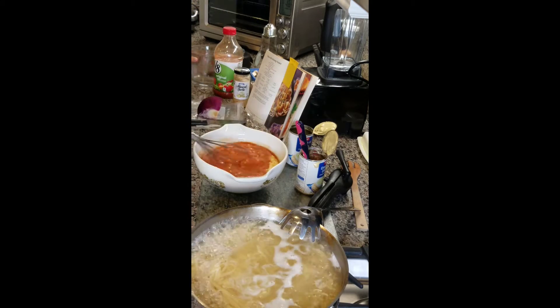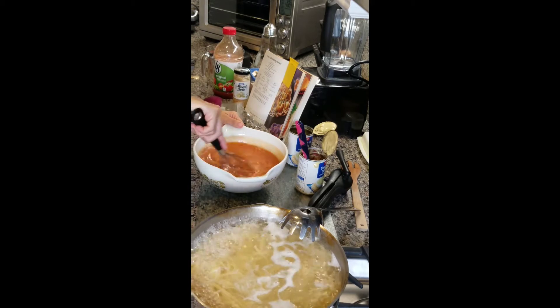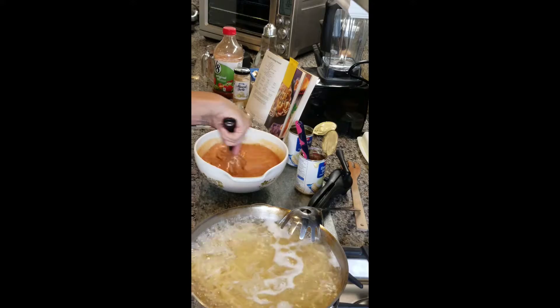Right now in this recipe I am taking that condensed soup and mixing it in with the V8 tomato juice, because you have to pick a liquid.